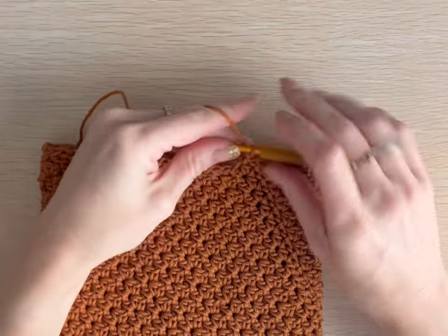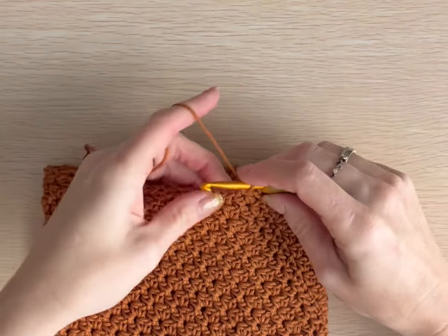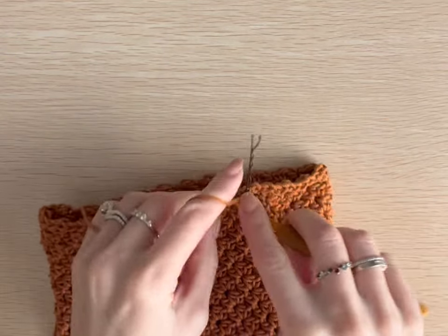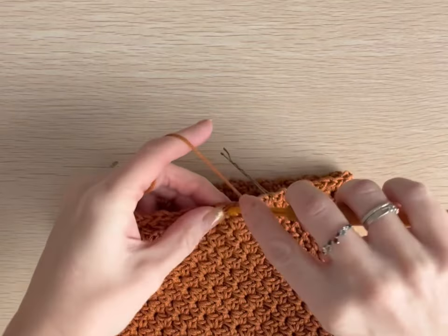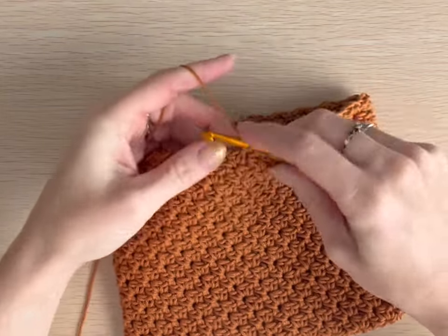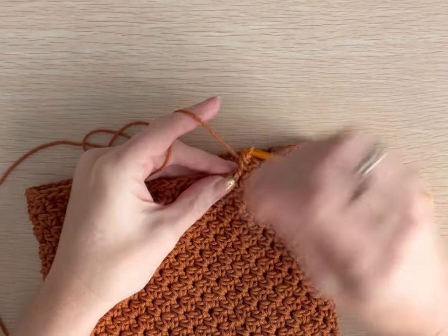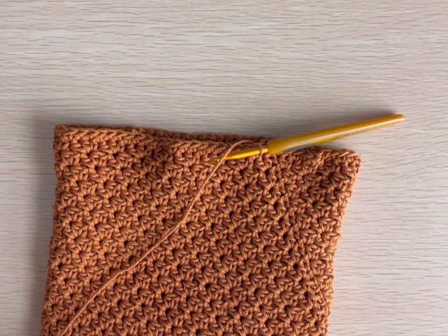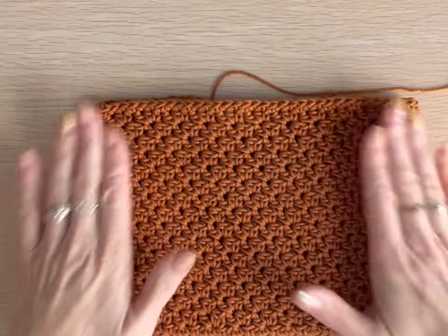I have just completed round 16 of the body of the bag. Slip stitch into that first stitch and chain one. For the final round of the bag, we're just going to make one single crochet in each stitch around the top of the bag. Slip stitch to that first stitch all the way around and fasten off, leaving a tail just for weaving in. Now let's move on to the straps.